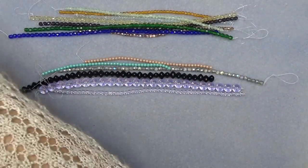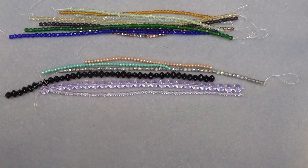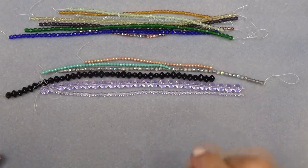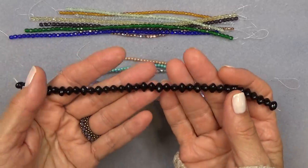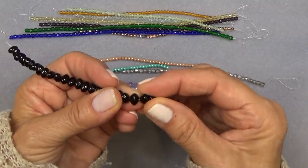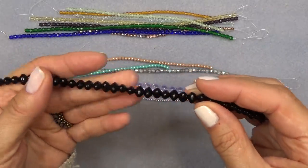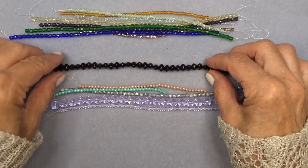We'll start with the strands — just this purple lavender is so pretty. The first one is a six by eight millimeter Czech glass squished oval — it's gotta be this one — jet black, jet or olive. I got the jet. It's a squished oval, I love it, that's so cool.